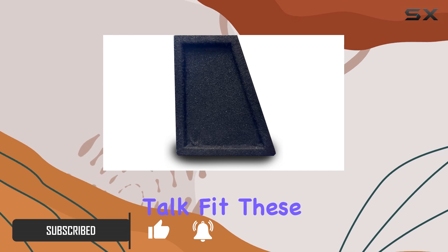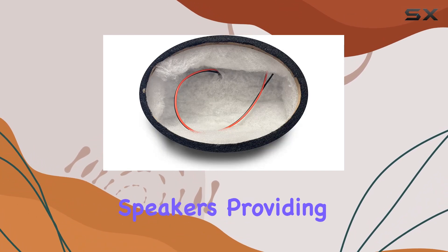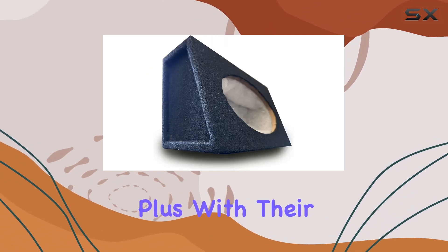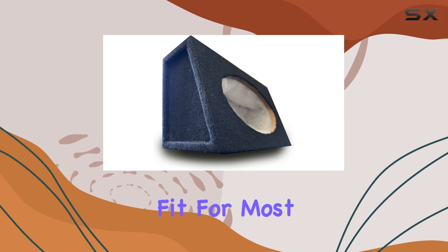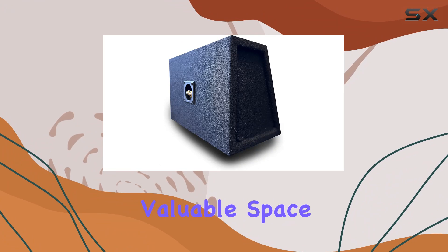First off, let's talk fit. These speaker enclosures are designed to accommodate any 6x9 inch speakers, providing a snug and secure housing for your audio components. Plus, with their compact size, they're a great fit for most cars, ensuring that you can enjoy premium sound without sacrificing valuable space.